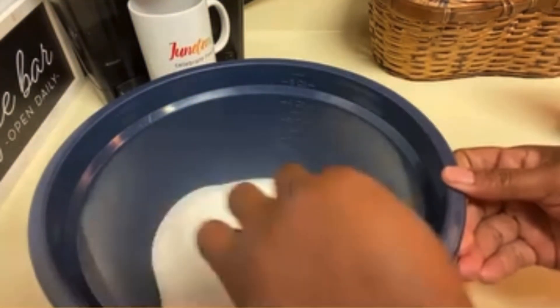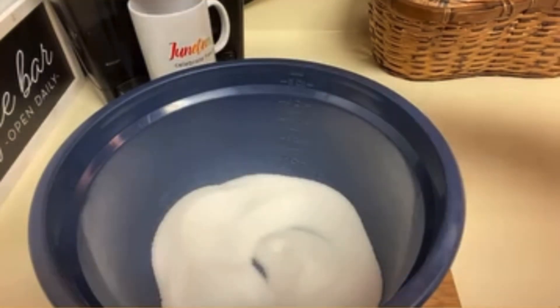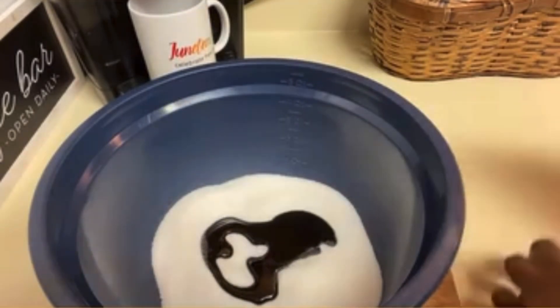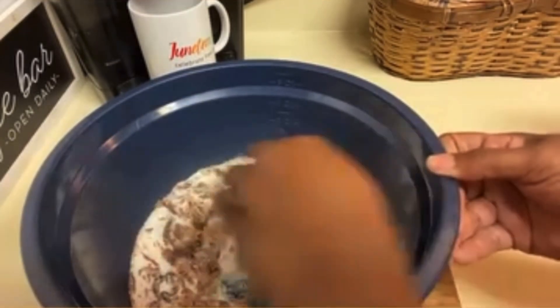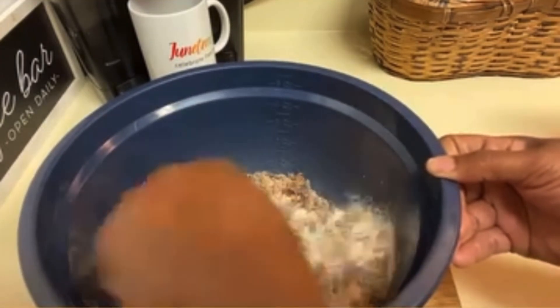Stir it until you incorporate it into the color that you want. If you have to add a little more molasses, that's fine — just stir, stir, stir and voila, you come out with a beautiful color brown sugar. If you can't make it to the store or you just don't feel like going to the store, this is what you can do to improvise.